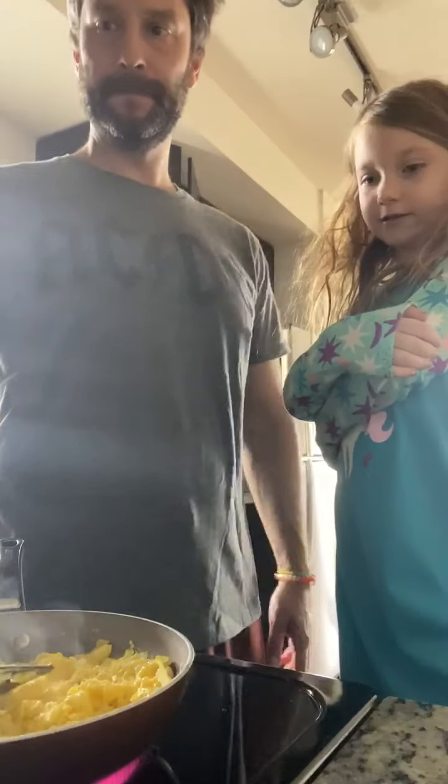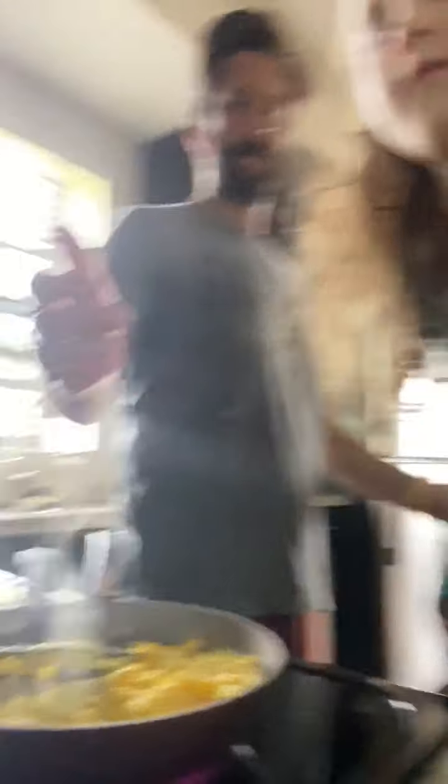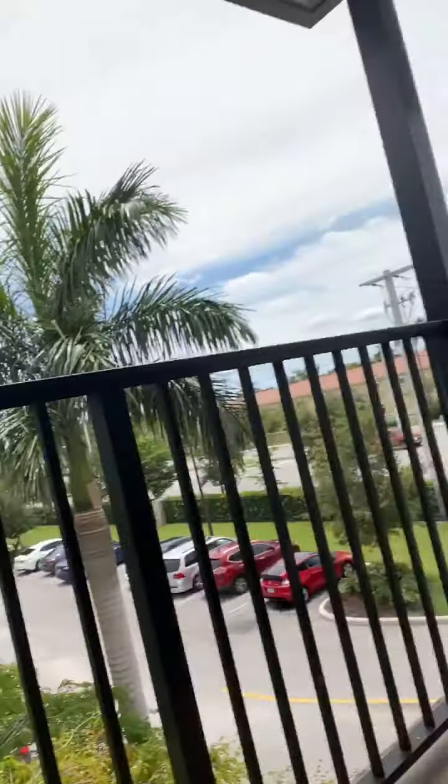They're done, guys! This is where we eat outside — out here on the patio. We're going to eat breakfast outside in a minute or two. My dad still has to upload the videos because I don't know how. Okay, bye guys!